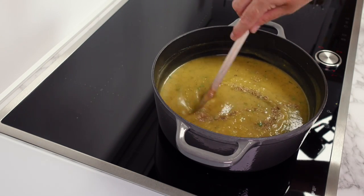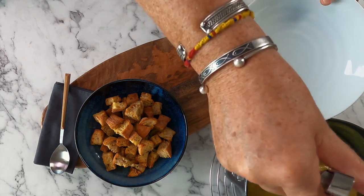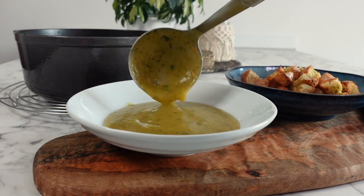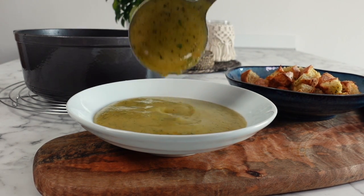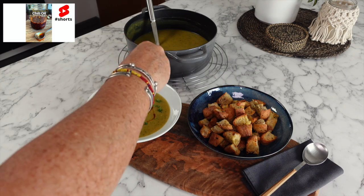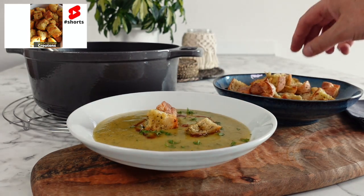For me the flavour and consistency were perfect, but if you'd like it thicker just simmer a little longer, or if you'd like it more runny add some water — or even some cream, which complements the taste and texture. You can finish your soup with any variety of toppings, but today I add a drizzle of homemade hot chili oil, some parsley, and a few homemade croutons. You can find both of those recipes on the channel.